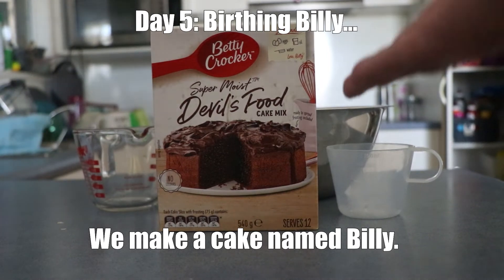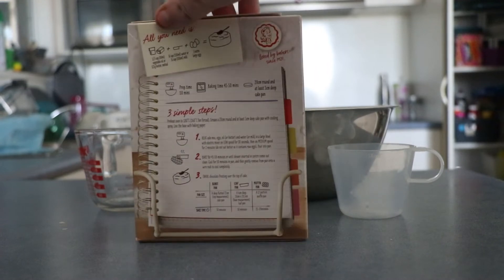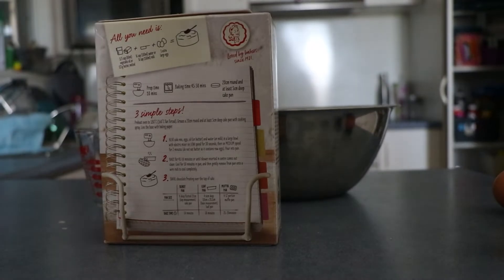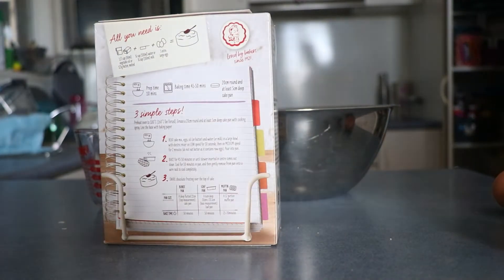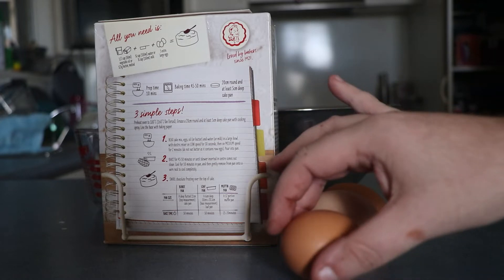Welcome. We're gonna make this Betty Crocker thingy to make Billy. Billy shall say hi soon, once he is actually baked.